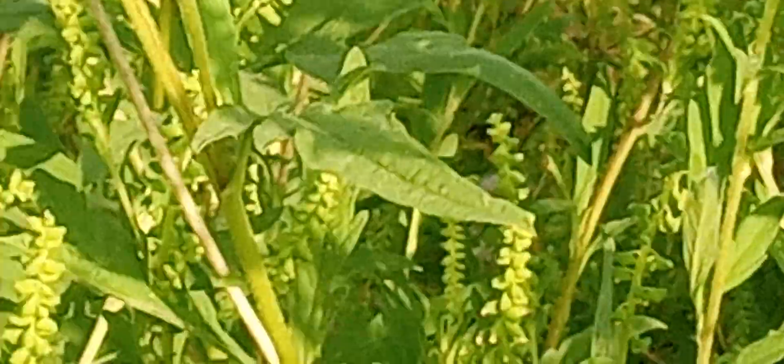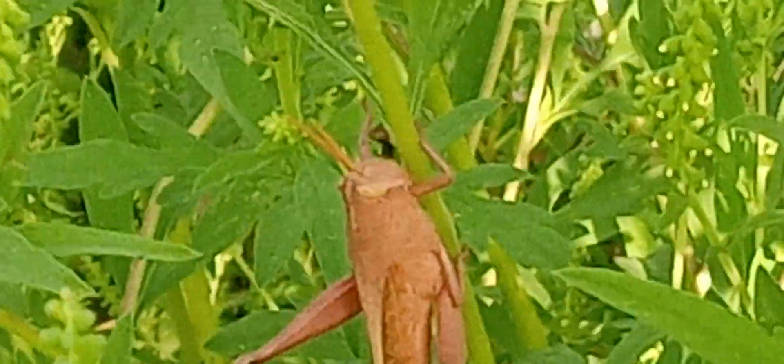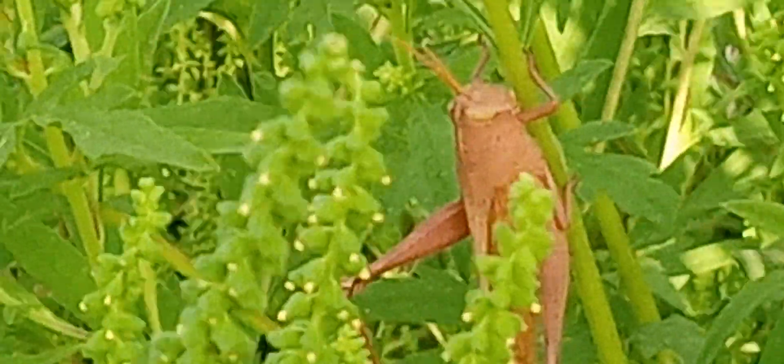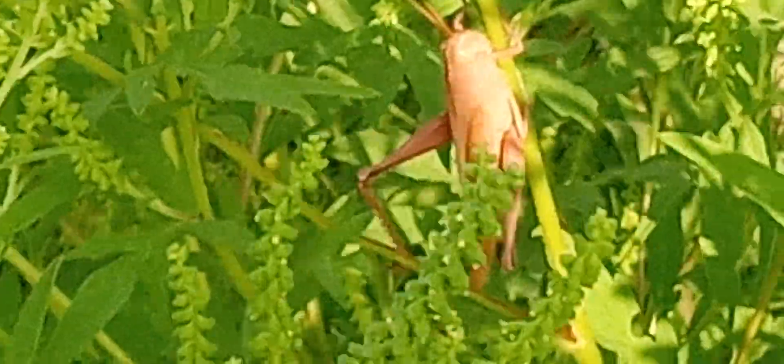Check this thing out. Gotta find it. There he is. He already looks like he's ready to jump. I'm just sitting here checking out this bush. I don't know what kind of bush it is, but it's not hard to tell how easy he stuck out from it.